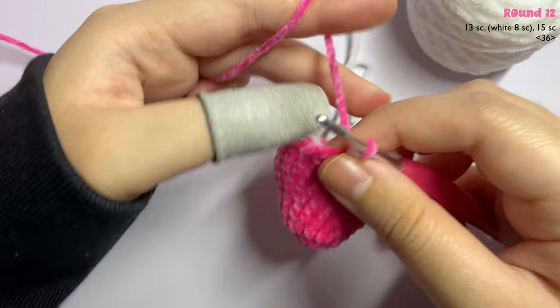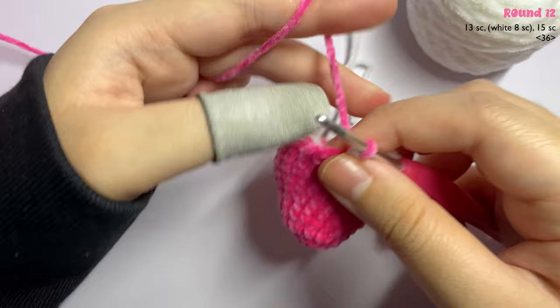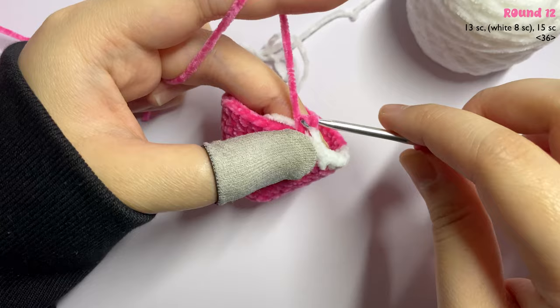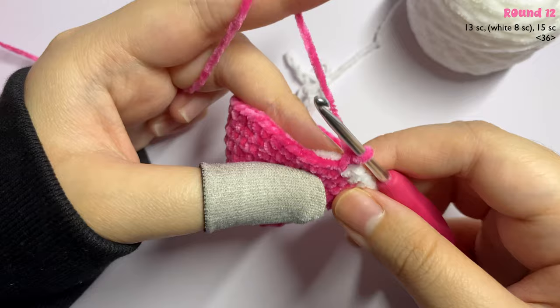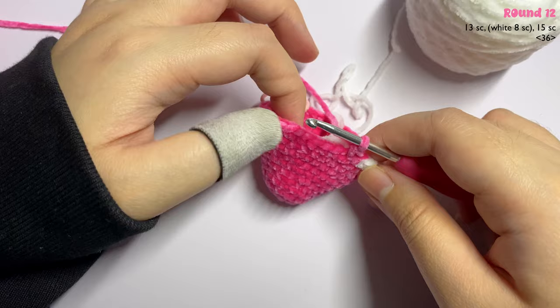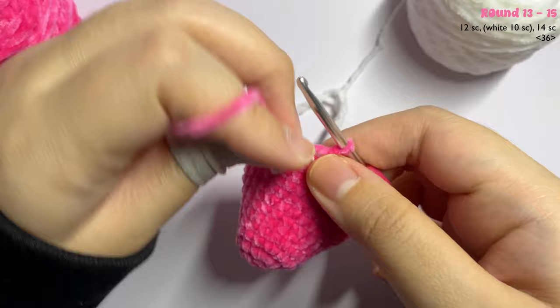Before finishing the last white stitch, take your pink yarn, yarn over, and pull through both loops — this is how you change back to pink. With the pink yarn, go ahead and make 14 to 15 single crochet, inserting one single crochet in each stitch until you reach the end of the round. Remember to carry the white yarn as you work over the single crochet.